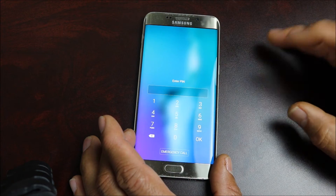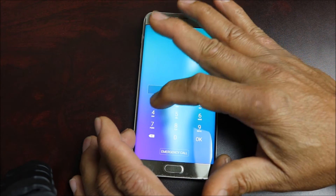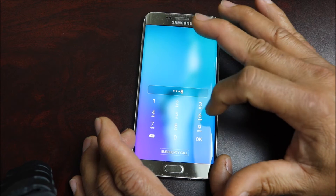Hey YouTube, this is Charlie and today I'm gonna show you how to get into your device if you happen to forget your passcode or you have no way of getting into the device.